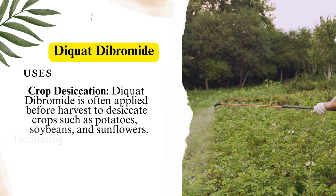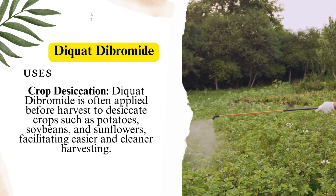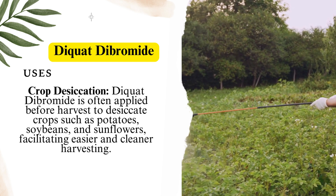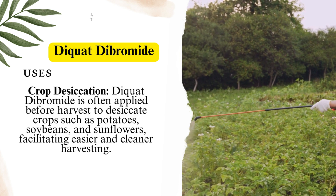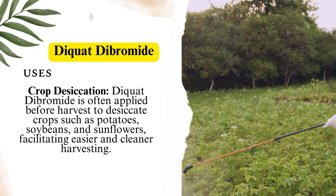For crop desiccation, Diquat Dibromide is often applied before harvest to desiccate crops such as potatoes, soybeans, and sunflowers, facilitating easier and cleaner harvesting.